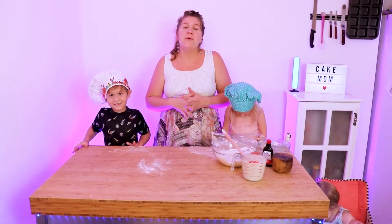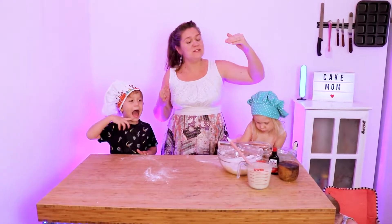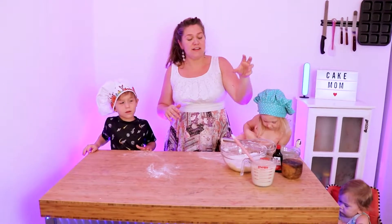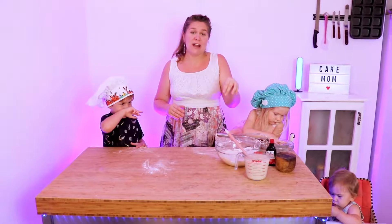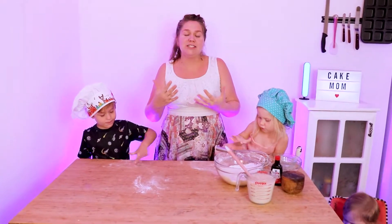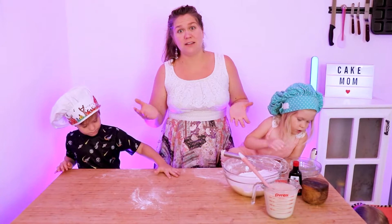Before we add the wet ingredients into the dry ingredients, we want to have the pan completely ready to go. Because once you add your wet ingredients, the apple cider vinegar is going to react with the baking powder and baking soda, which is what adds that fluffiness to your pancake. If you add it too soon, the reaction will have already happened and your pancakes will end up kind of flat when you cook them.